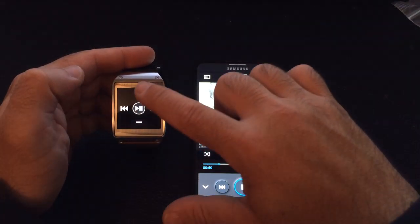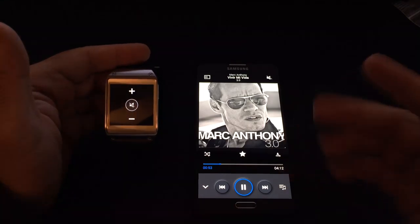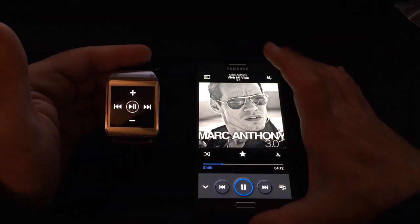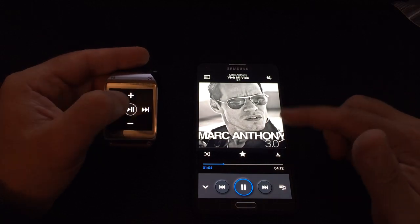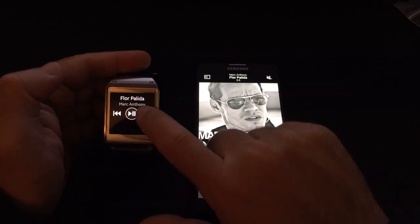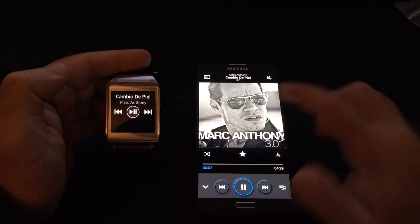You have the ability to increase or lower the volume. I'm just going to lower it so it doesn't interrupt the video, but it will control the volume on your phone. So if you have headsets — Bluetooth or wired — the phone is controlling the volume. Not only will it control the volume, but if I press next, you'll notice the songs change, so I'm going through all the tracks of the album.